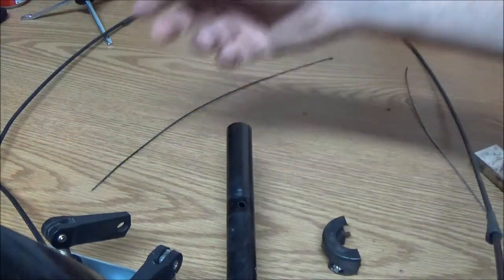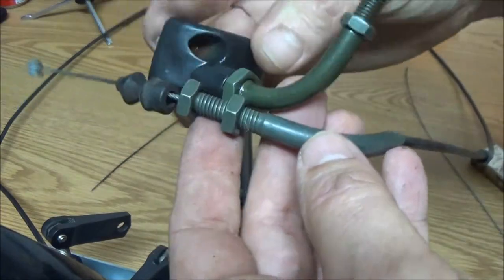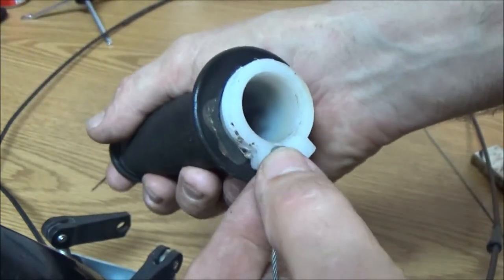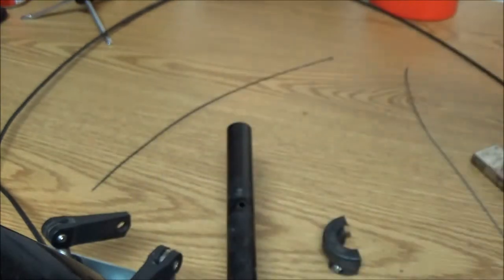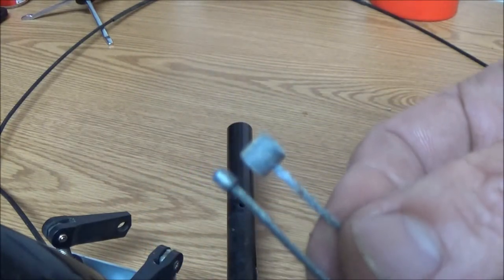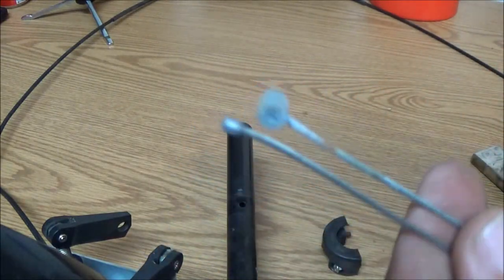This might work. This cable may work on this throttle here. Perfect — so I've got a cable, I just got to figure out how to make this little tiny end right here, because it's a lot bigger. This end is a lot bigger, so I'm probably going to try to make this piece out of a drop of solder on the end of the cable. But first, let's get a measurement and we'll cut this cable.